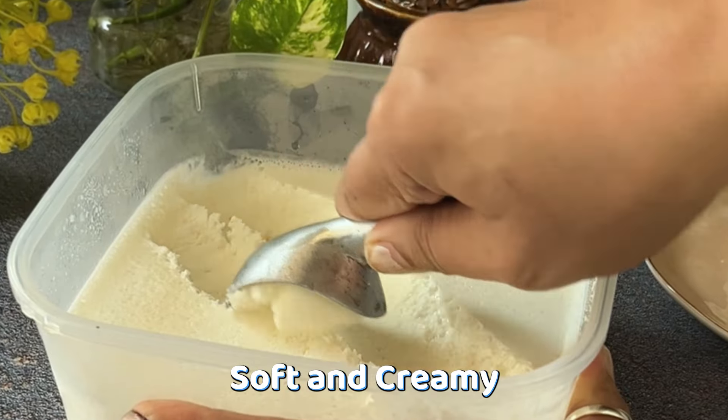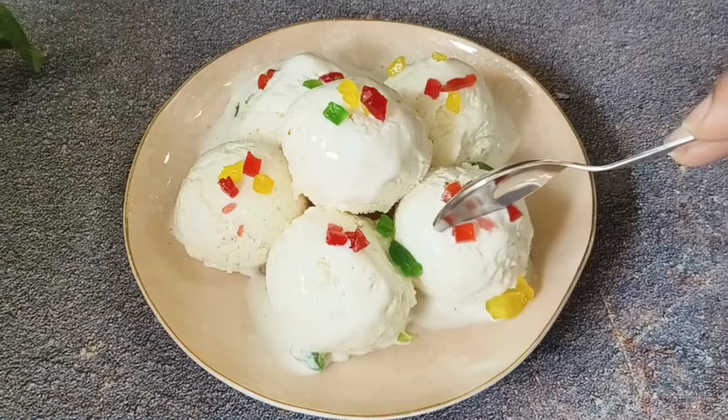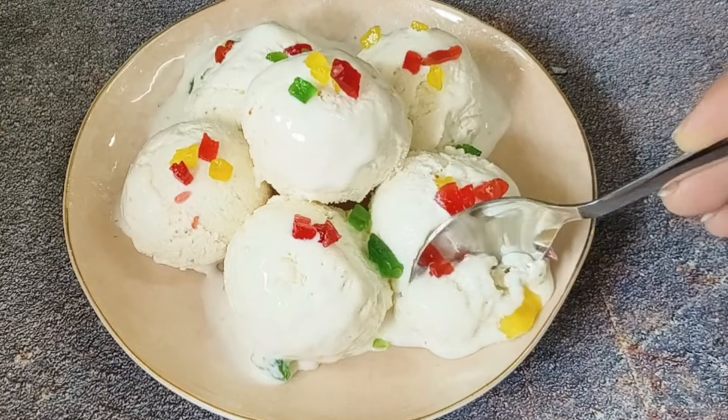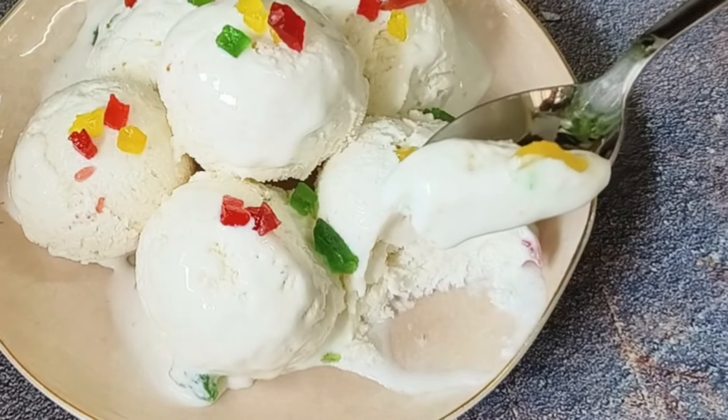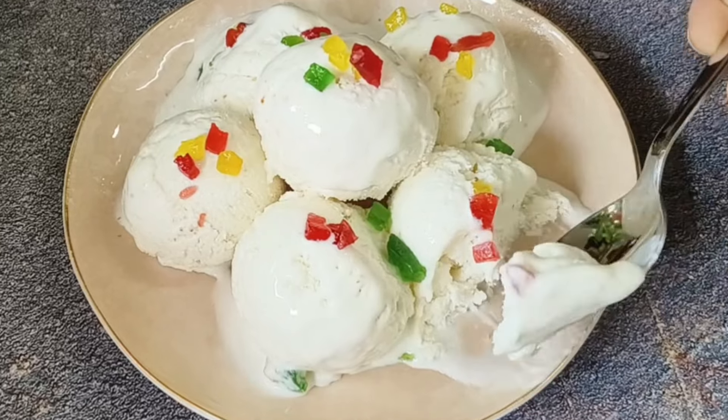If you make it once, you will want to make it again and again. It is very easy to make and everyone likes it. It is very soft and creamy and very delicious. You will love the litchi ice cream so much that you will always make it. Let's start today's video.